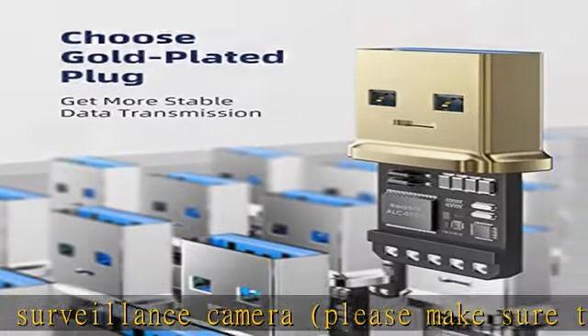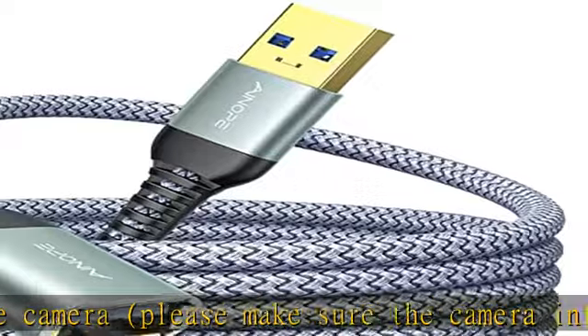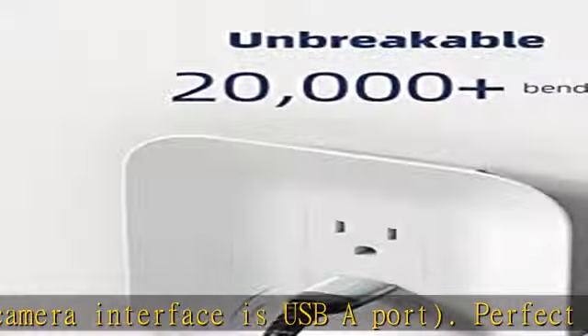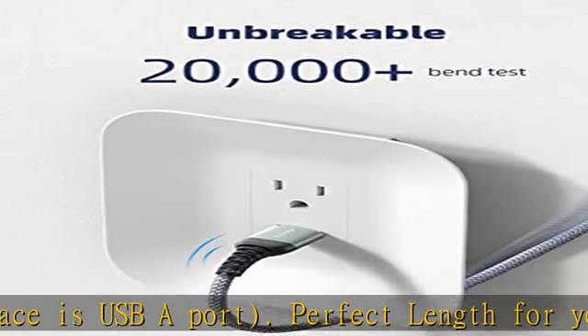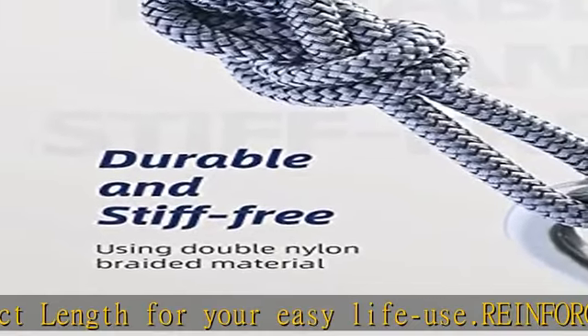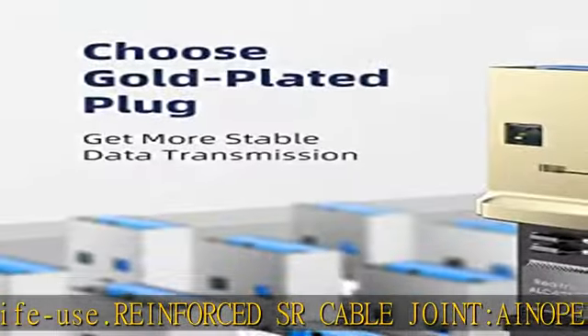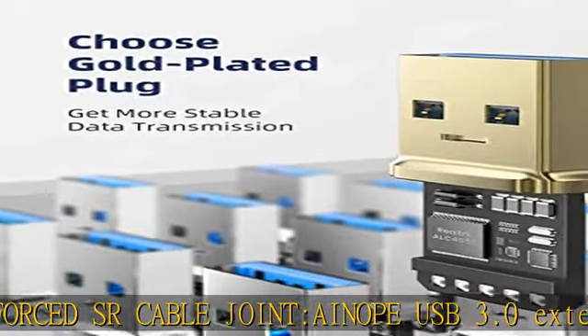The included sticky buckles help shorten the length and keep the USB 3.0 extension cable organized — no tangling worries — effectively prolonging the service life. This USB extension cable features an all-metal shell and aluminum alloy connectors, providing a premium texture with good hand feel and extreme durability.